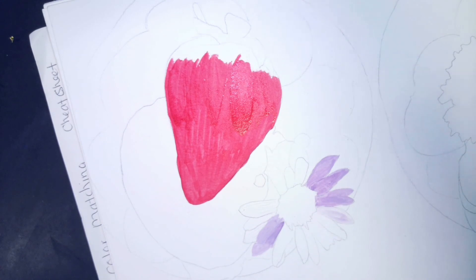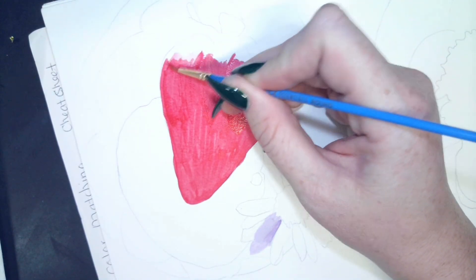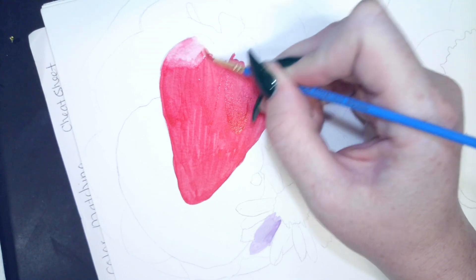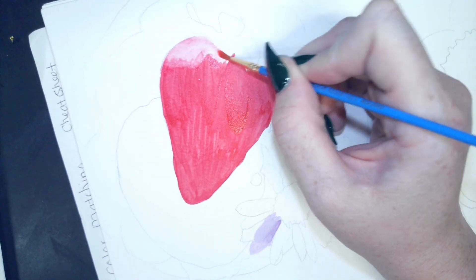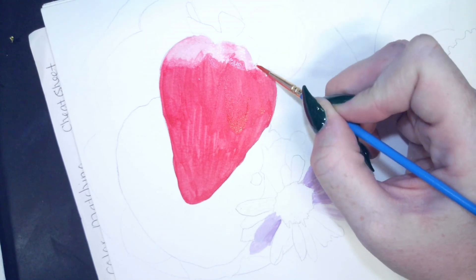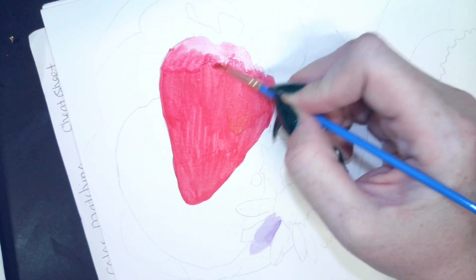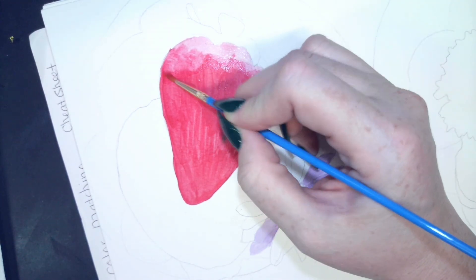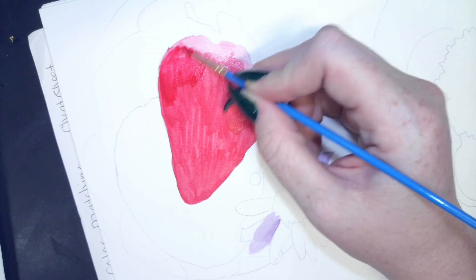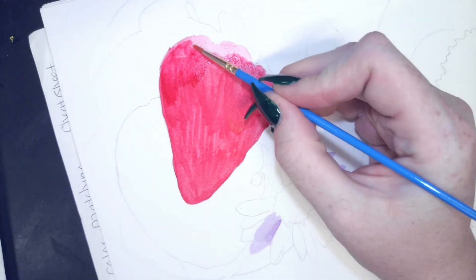The top part of my strawberry is lighter, so I'll rinse out my brush, get it wet, and come in here and kind of scrub the paper to bring that color up. Then I can come back with a little more red and bring it up at that barrier as well. So now I've done a wet-into-wet and a dry brush. It doesn't have to look perfect — we can always come back.